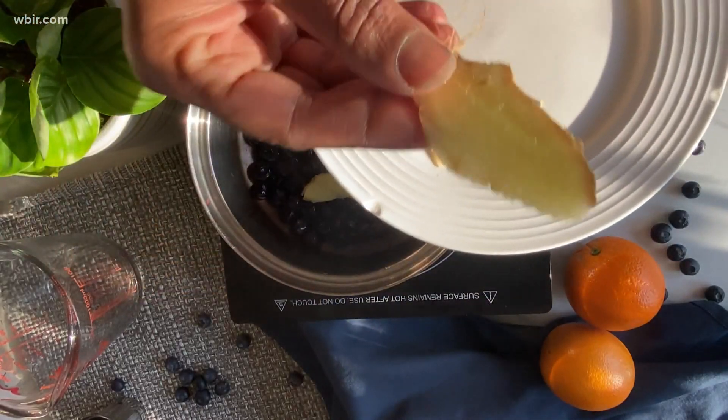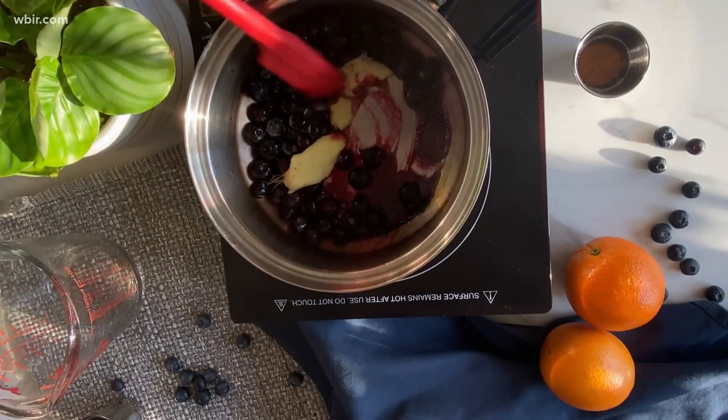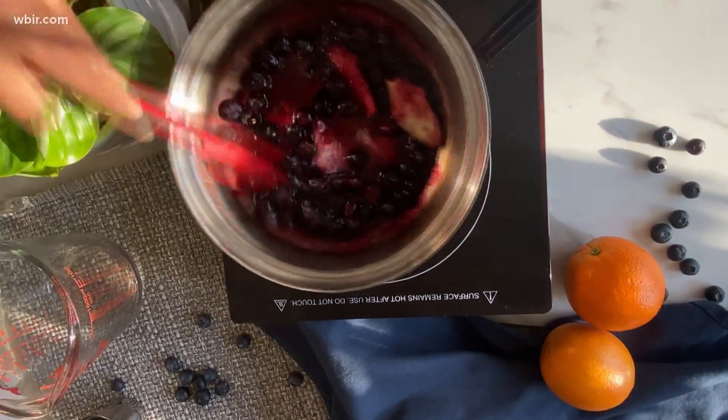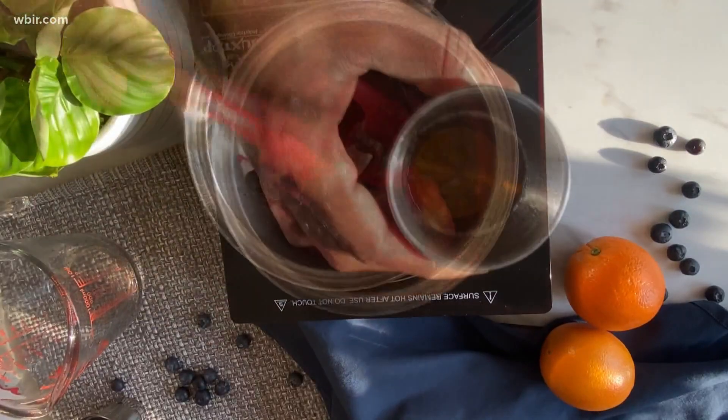So I'm going to put my ginger into my pot and now I'm going to cook that down. I'm going to simmer that for about four to five minutes. What I'm trying to do is cook it so that the liquid is almost evaporated. You can see here it's getting thicker.